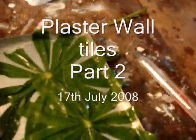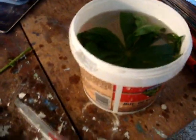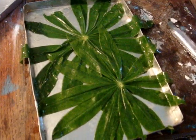Another technique I'm trying is basically taking some plants, soaking them in hot water to get them really soft and flat. Then I'm laying them in the trays and pouring the plaster over the top. When they harden, I'll get the imprint from the plants without hopefully them sticking into the plaster too much that I can't remove them.